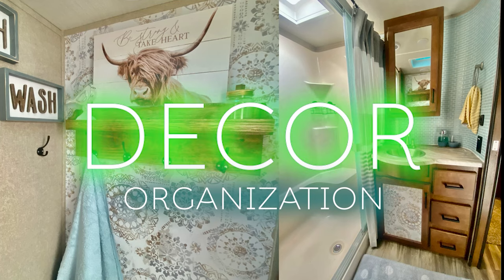On this RV decor and organization, I'm going to give you five Dollar Tree hacks for organization. I've been falling into that whole TikTok world, and I found five RV organization Dollar Tree hacks that I think y'all will enjoy.